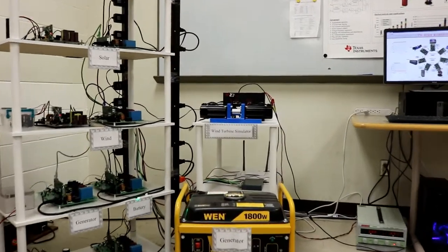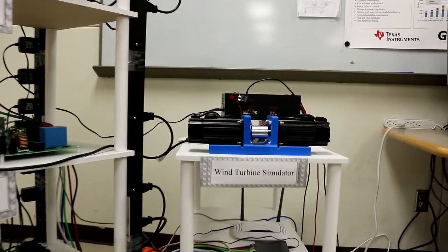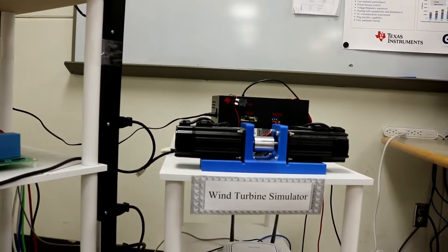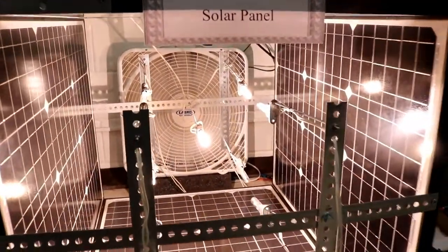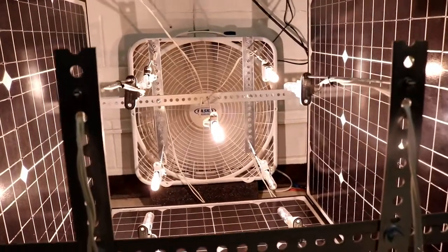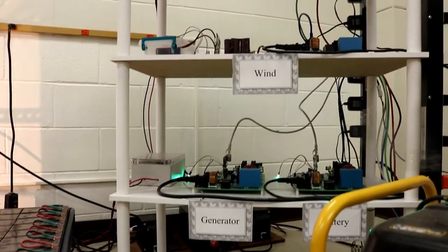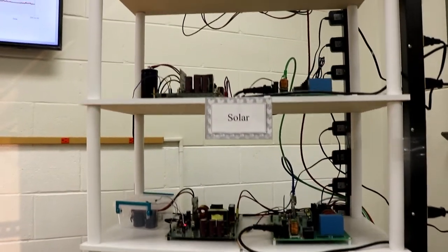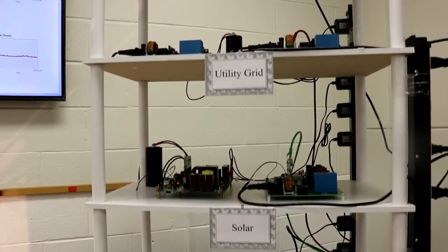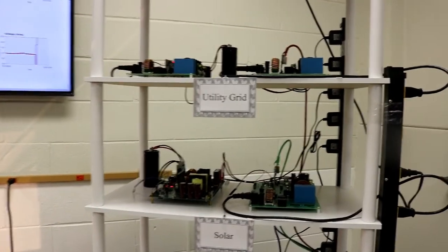The wind power is simulated with a motor-generator coupled system. The solar power includes four solar panels and several flat lights to mimic sunlight. The power electronics spots include DC-AC converters, DC-DC converters, and motor controllers, which are donated from Texas Instruments.